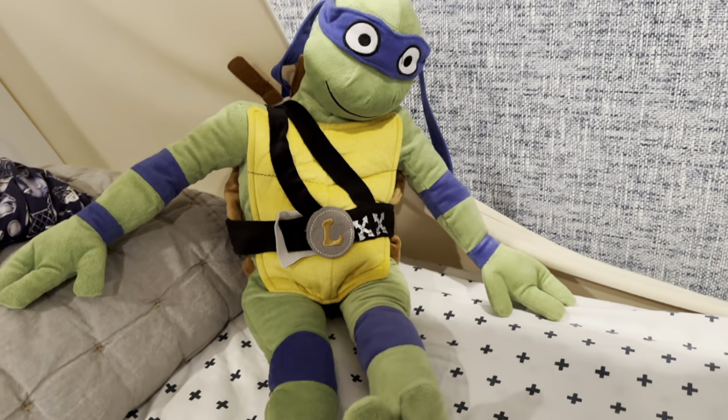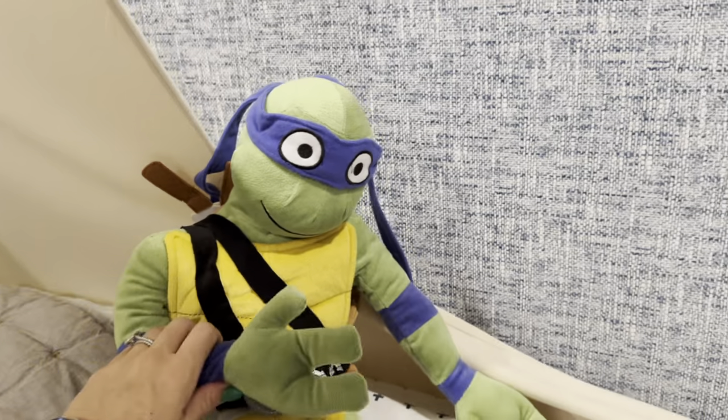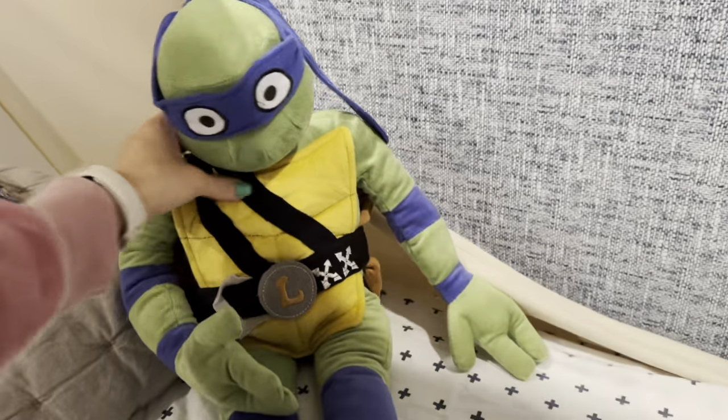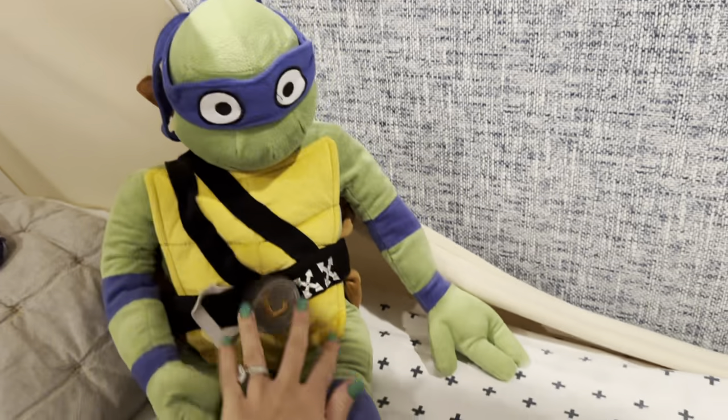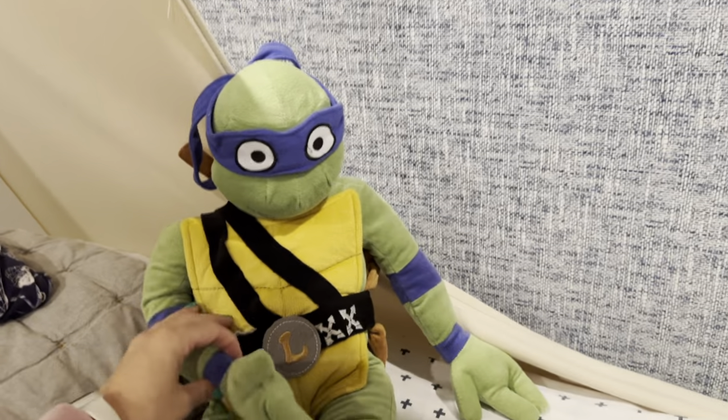This is the Leonardo Ninja Turtle Pillow Buddy. My son is a huge Ninja Turtle fan and he also loves stuffed animals. So when we saw this, we knew that we had to have it so he could snuggle with this guy or just play with him in his room during quiet time.